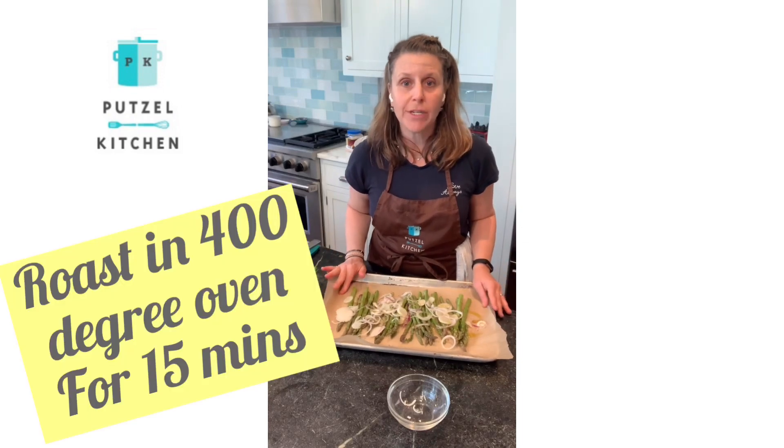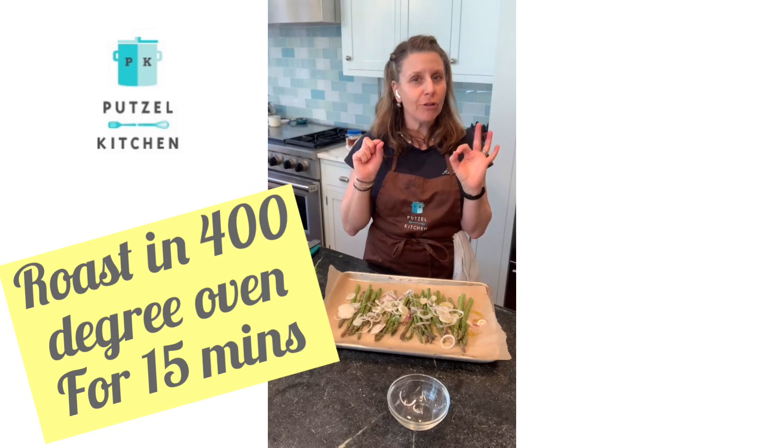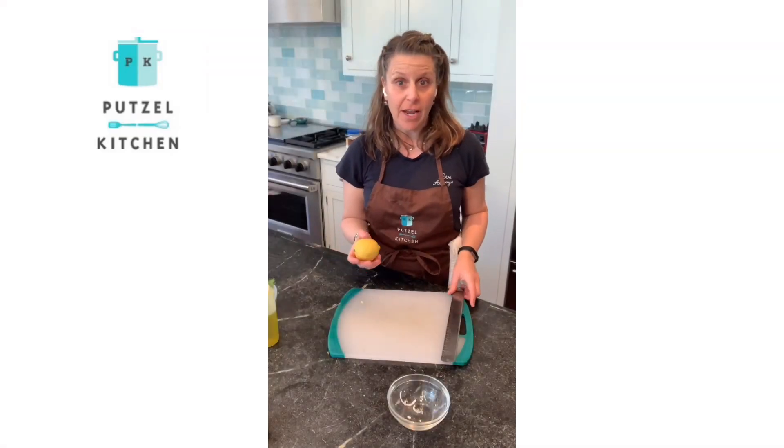Then I'm going to drizzle it with just a little bit of olive oil and throw it in the oven at 400 degrees Fahrenheit for 15 to 20 minutes, until it's just tender-crisp. You want it to still have a little bit of a bite to it.